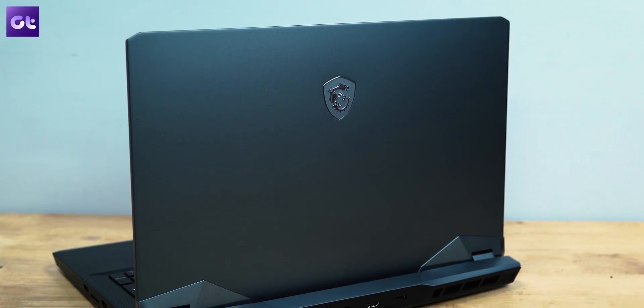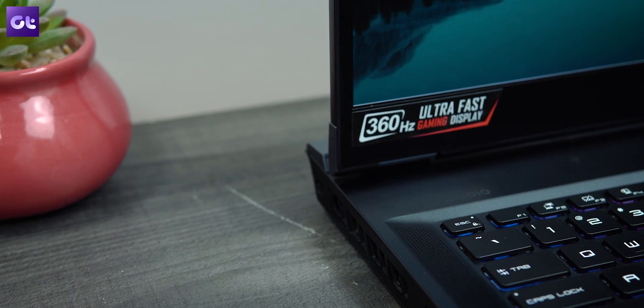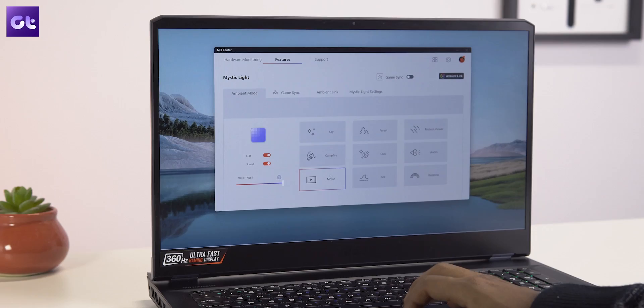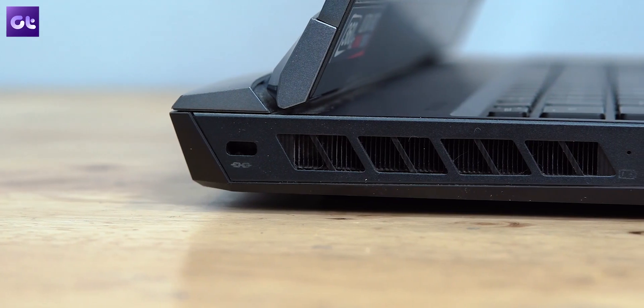First, let's talk about the design. The GE76 comes in a bold look that obviously does not try to be slim, and simply because it doesn't have to. It's got a robust look that's well complemented by the RGB light bar and keyboard backlighting, all of which are customizable. The lid and the palm rest surround are aluminum while the rest is made from high-quality plastic.